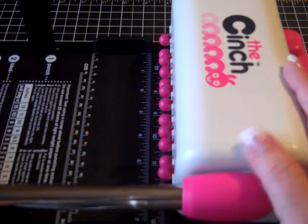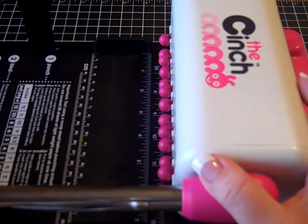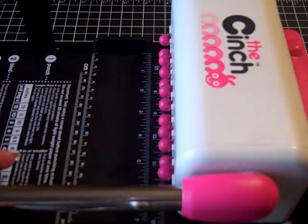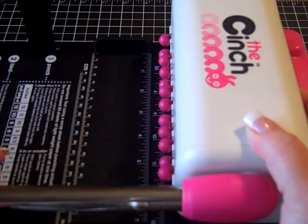Hi everyone! I just got my new toy in yesterday - the Cinch - and I've been waiting for it. I ordered it back in May and I know they're just shipping them out, so I just got it yesterday. I've been excited and waiting for it, and I wanted to share with you what I have done with it so far.